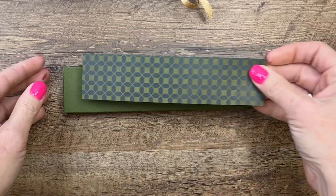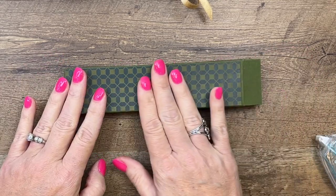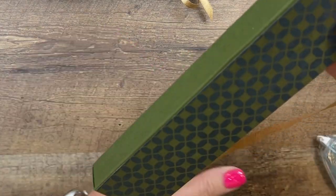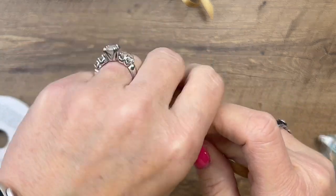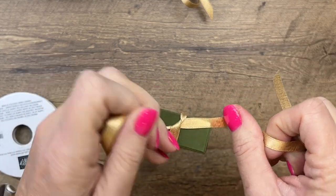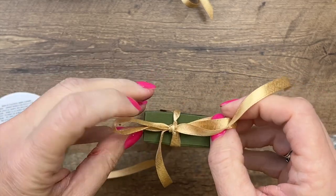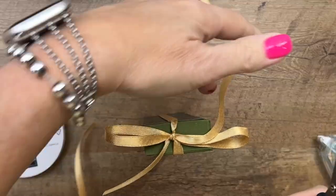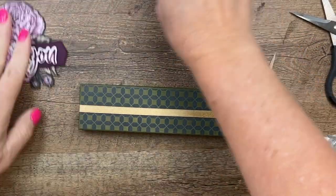You're going to get a piece of designer series paper — also from the Favored Flowers DSP pack — measuring one and five-eighths by six and seven-eighths. By the way, there's a free PDF over on my blog with these measurements and the supply list, so make sure you hop over there and grab it. You'll also find two other Favored Flowers projects on today's post. Here's some gold ribbon, and this is how we're going to keep the box closed — just tie it and cut off the ends.